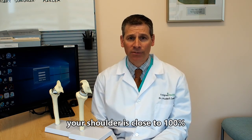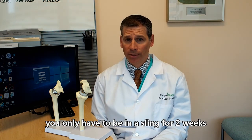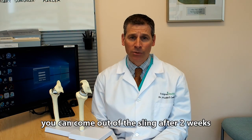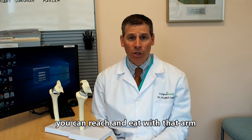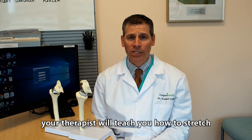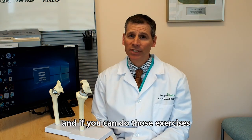The rehabilitation after a reverse total shoulder is slightly different than an anatomic. You only have to be in a sling for two weeks after your surgery. After two weeks, you can come out of the sling, reach with that arm, eat with that arm, and lift a coffee cup with that arm. The main goal after coming out of the sling is to stretch your shoulder — your therapist will teach you how. I'll also teach you some basic exercises in the office, and if you can do those, you may not even need to see a therapist.